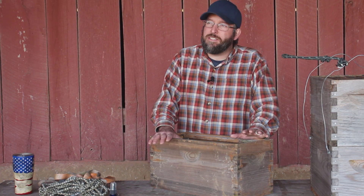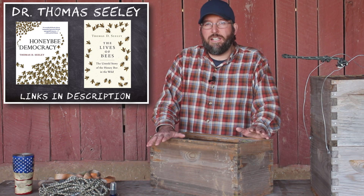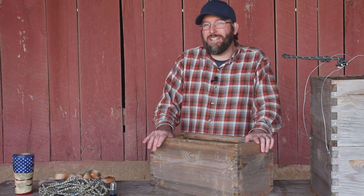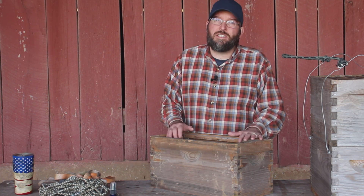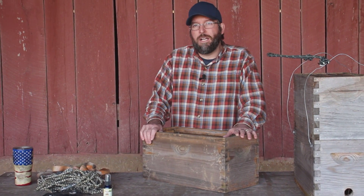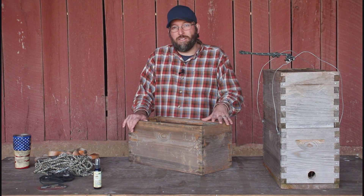A lot of what we know about swarm trapping and the behavior of swarms comes from Dr. Thomas Seeley. He's written some great books — Honey Bee Democracy as well as, more recently, The Lives of Bees. These books outline his research and findings, specifically on honey bees living in natural home sites and how they look for new home sites. He found that bees do not want this volume. Will they settle for it? Maybe. But what they're looking for is actually twice this volume — over 40 liters. This is only about 22 liters.